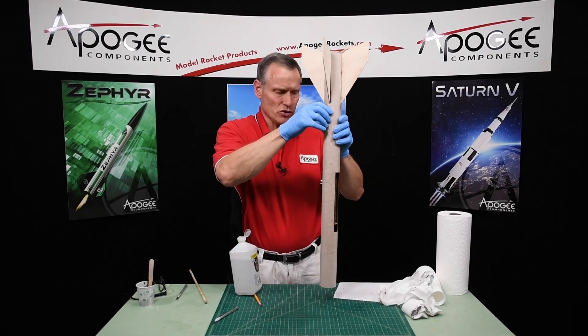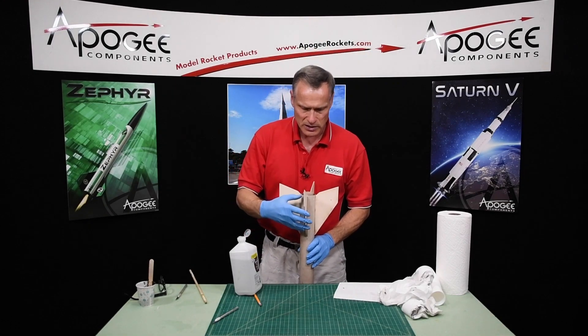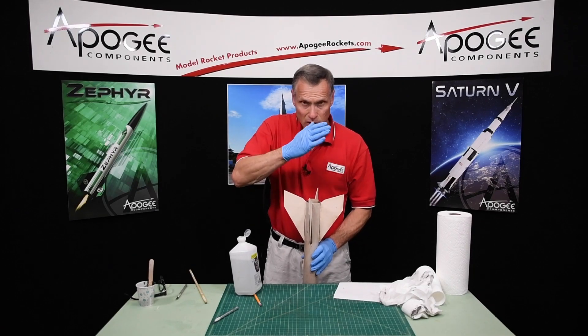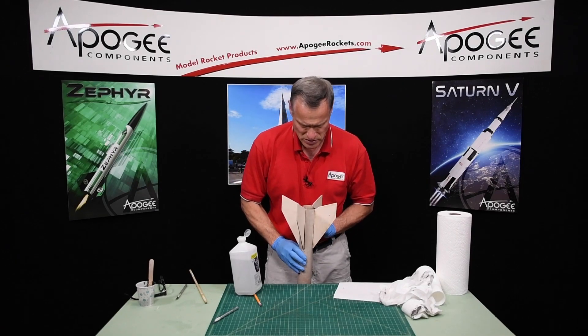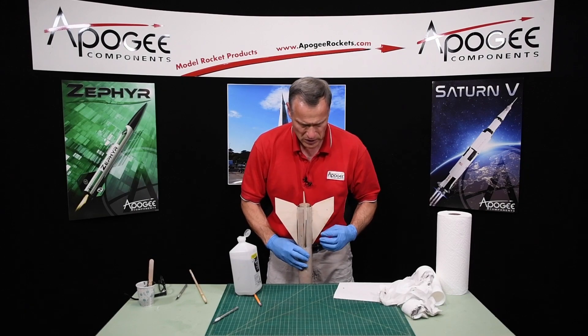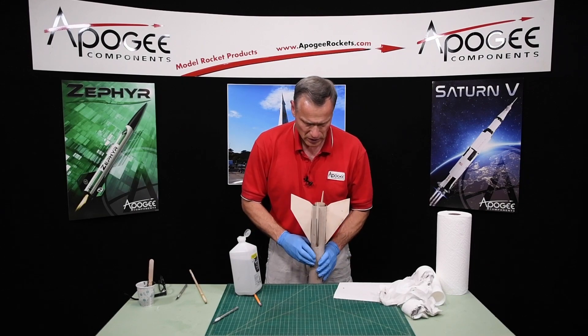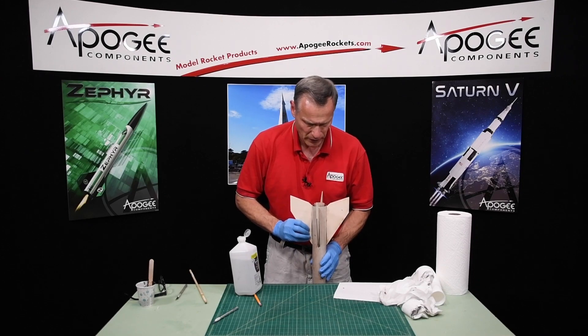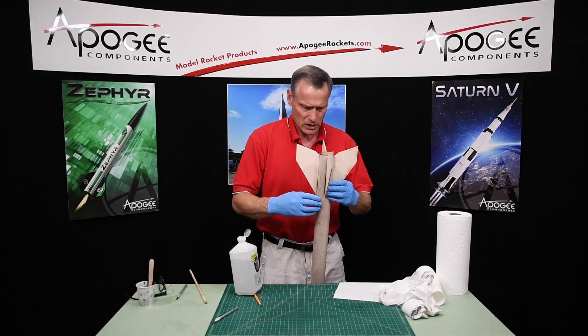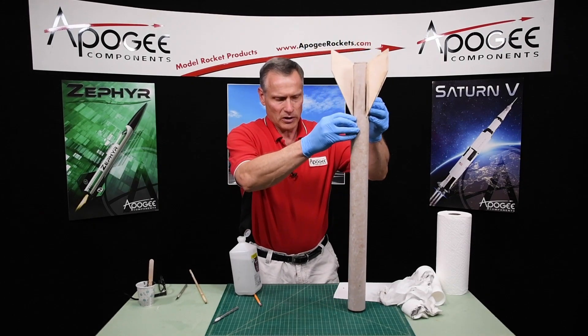I just want to make sure before I set it down for the night that all the fins are perpendicular to each other. We're just eyeballing it, and that will be pretty good. So I'm going to let that harden.